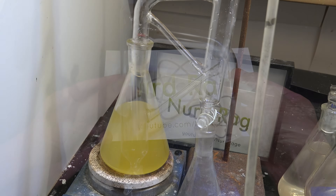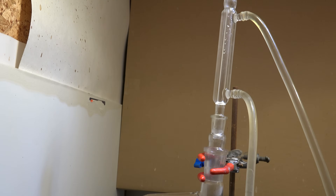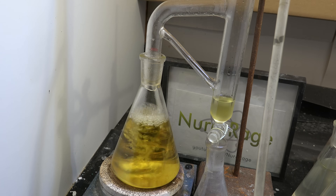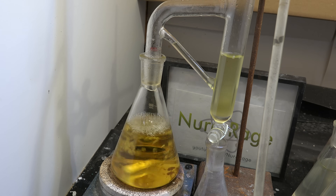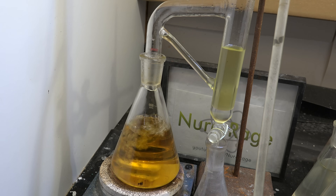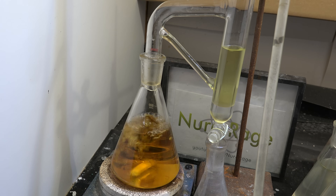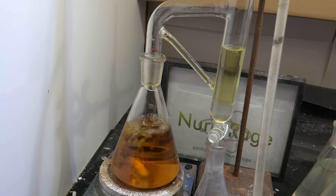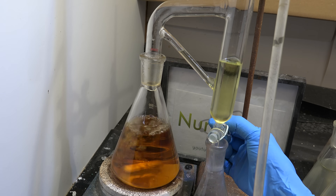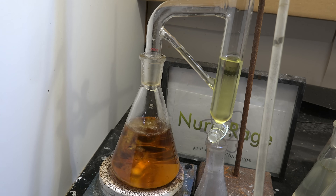Here is a boiling flask containing some organic solvents and water, with the Clevenger apparatus connected and the condenser column on top. Now we just boil the mixture and start condensing. The trap will fill and the lower arm channels the distillate back into the boiling flask. As you can see, the lighter phase is flowing back while the heavier phase collects in the bottom below the return arm. If you drain the heavier phase, this operates exactly like a traditional Dean Stark apparatus in light return mode.